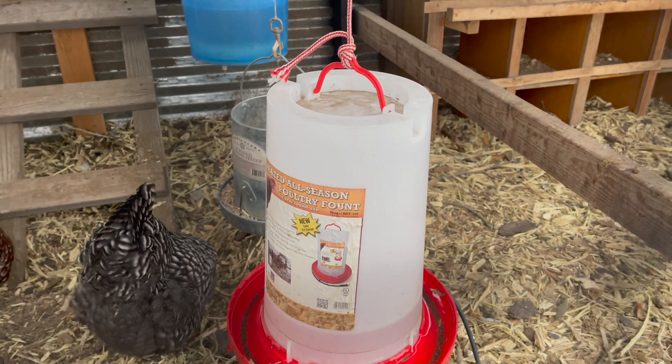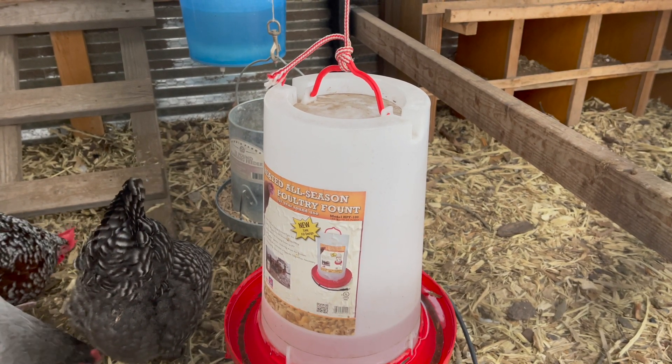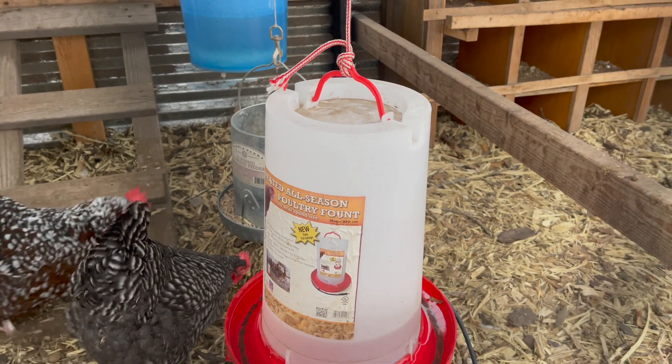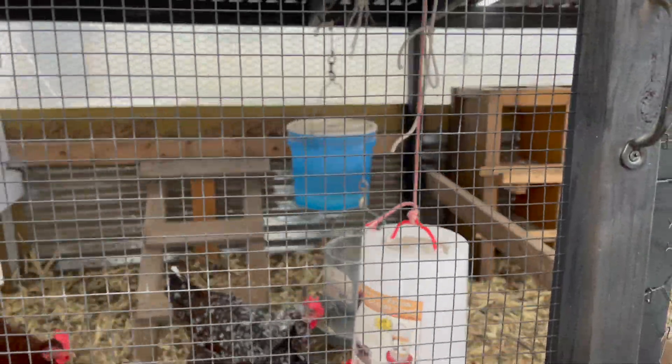I just use this one — I think it's a five-gallon. I only have the one for 23 chickens and it works fine. That blue bucket back there is solid frozen.